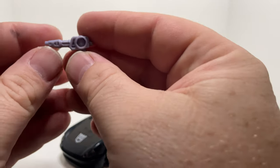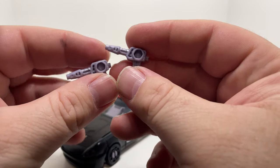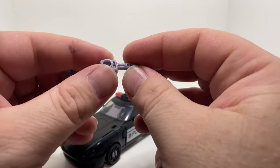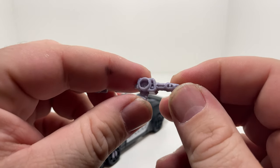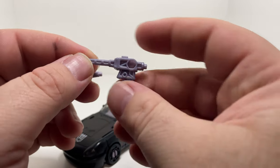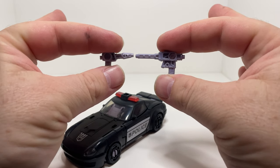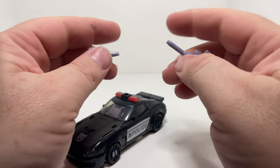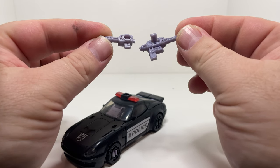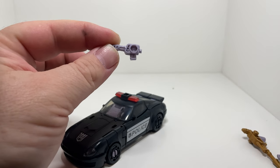And then we have some new molded shoulder launchers — a couple of little slots on the side there. I actually think they look a lot better. For comparison, this is what the other ones look like. So we can see they've come down in size, but I actually think they look far much better than the ones we got before.